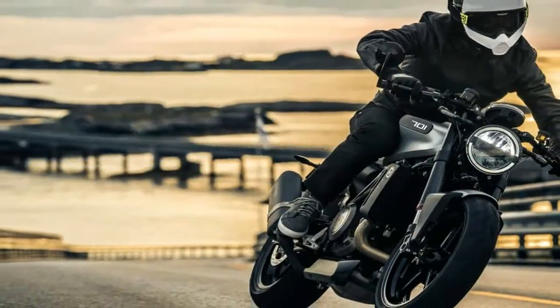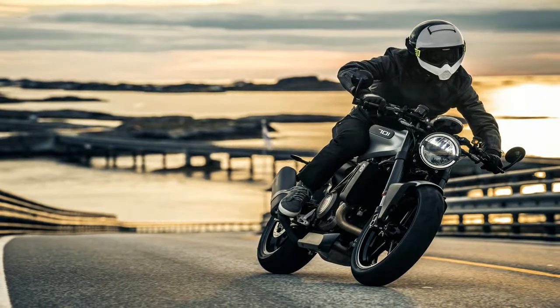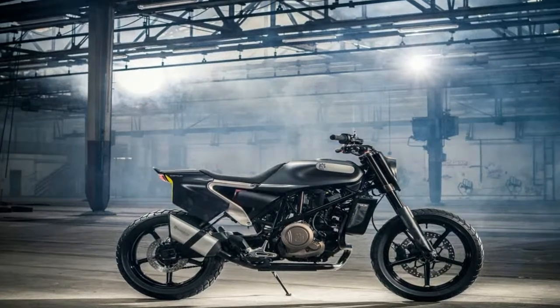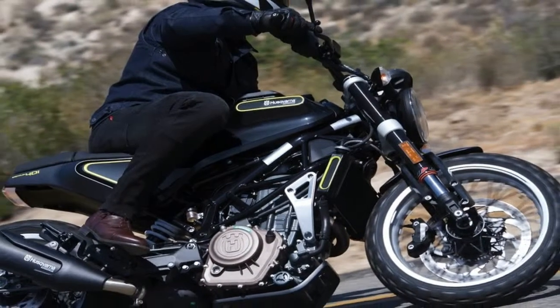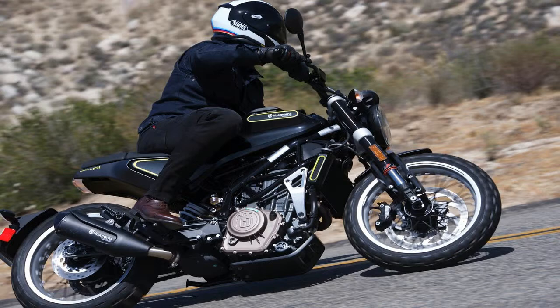A Vibri piston caliper bites the 320mm front discs, with another Vibri anchor out back that grabs the 230mm disc. A Bosch 9.1MB 2-channel ABS feature helps you use those powerful brakes safely. This makes the Svartplan even more new user-friendly.